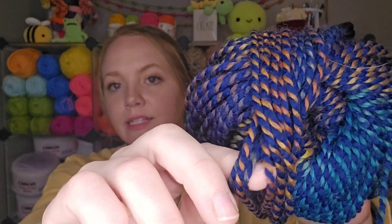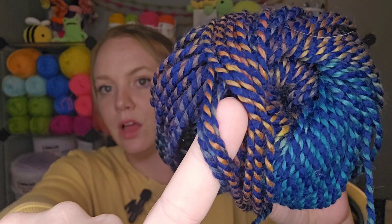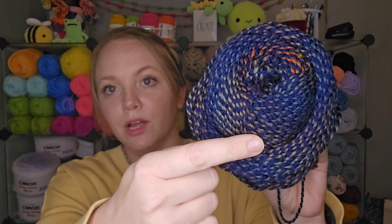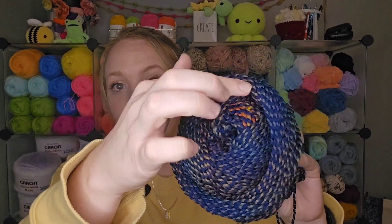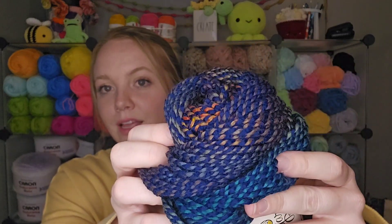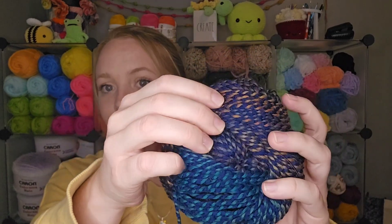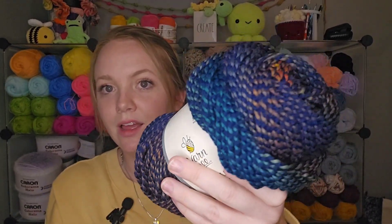As you can see, this yarn takes two colors and twists them together, and man it is just so pretty — I can't get over this yarn, it's just right up my alley. I love that they use a base color and then take the different colors, which are pretty evenly spaced through there. There's just so many different colors — the more you get into it, there's more colors than you would think at first glance. I'll show you that again in the project I made.